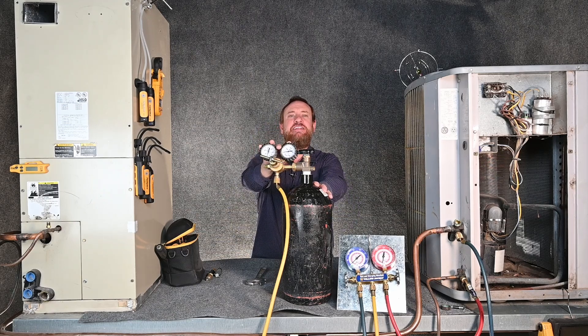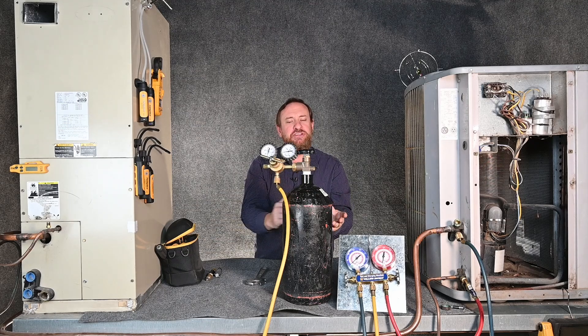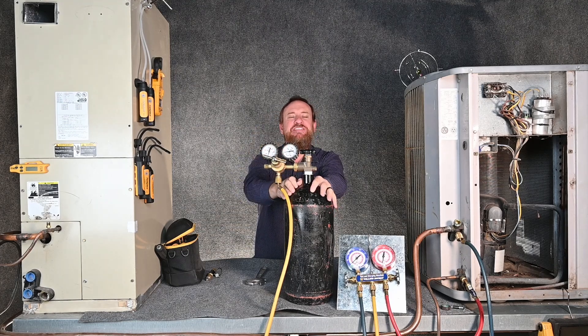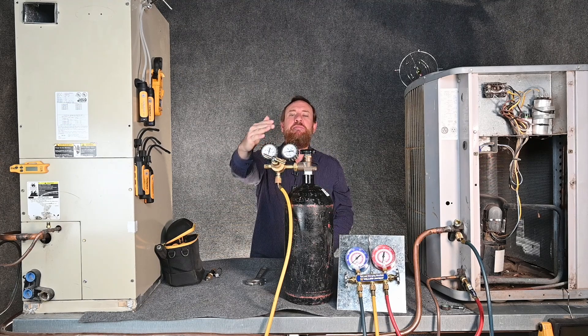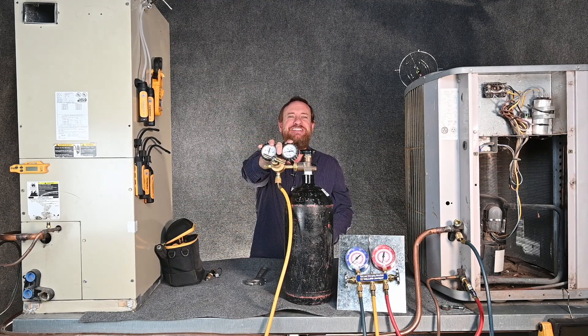A lot of technicians like to leave their regulator attached to the tank at all times. If you do that, make sure you're following your DOT rules and that the tank is secure so it won't fall over. I've seen people use a quick little bungee cord, the bungee cord breaks, the tank falls over, and they end up ruining their regulator. These regulators are expensive. Other technicians like to take the regulator off completely and put it in their service van — if you do that, put it in some kind of foam box so it doesn't bounce around and get damaged.